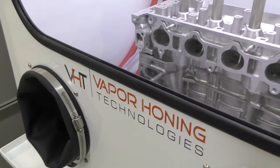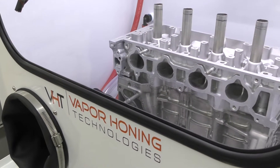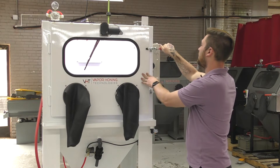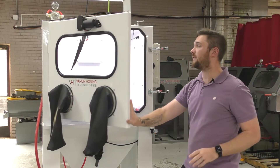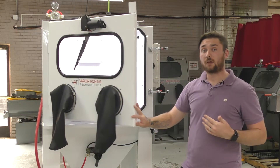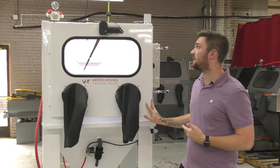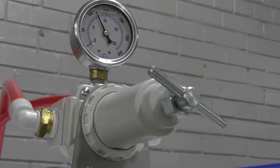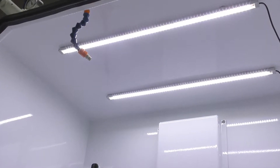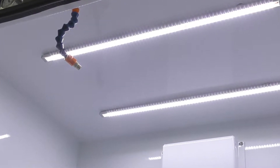It makes it a lot easier to load your parts, and it makes it a lot easier to load bigger parts as well — very convenient design. This is a fully loaded model, so it has features like a precision air regulator, a wiper, and two interior lights in the front and in the back for a lot of light within the cabinet.